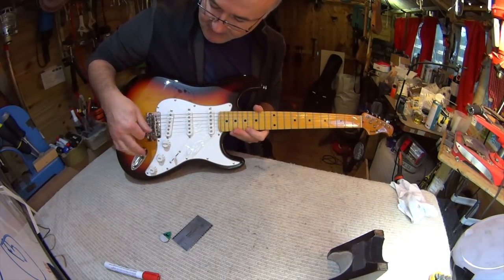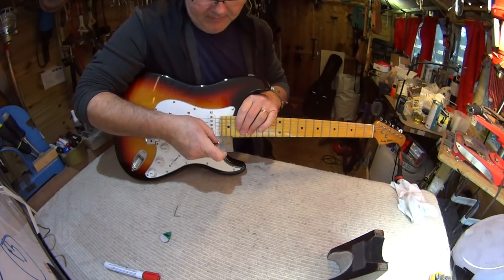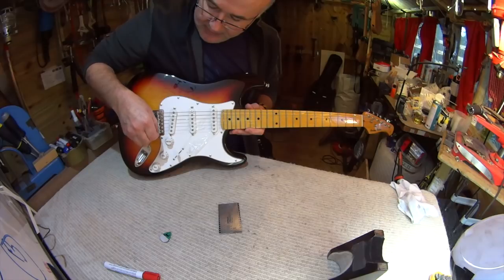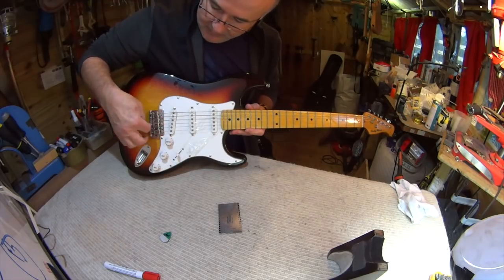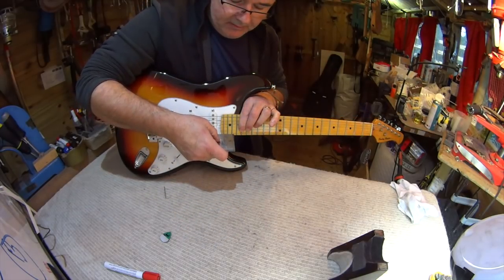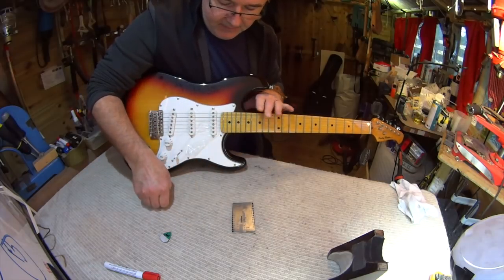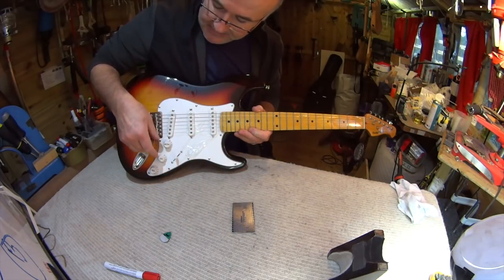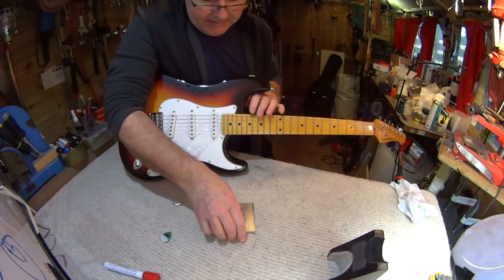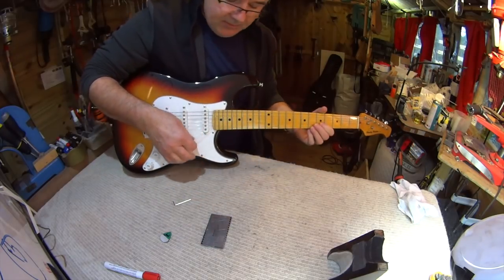First impression is that their fret leveling has made that playable. I'll take the others down to a similar amount and have a listen. Yesterday I checked the relief in the neck and it was very small — out of relief but enough — so I'm not going to do anything to it right now. That's 1.5, so I'm going to take this down to around 1.2, which is a quite challenging low action, but they've done some fret leveling so it should withstand that. We'll see whether their fret leveling was good enough.